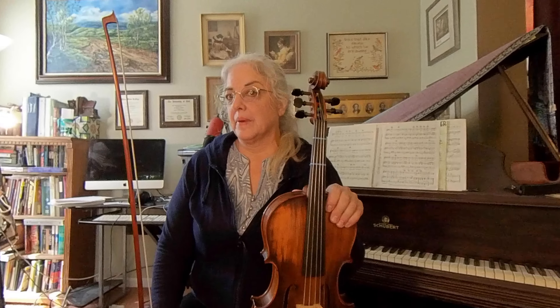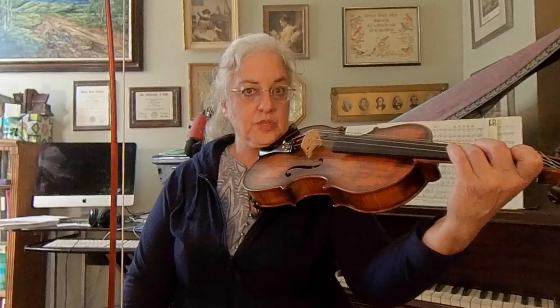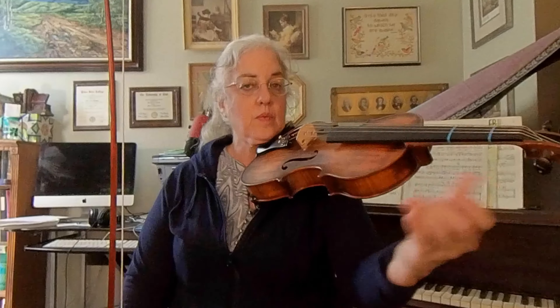You're hopefully at this point moving on to page 7. I'm hoping that you've gotten pretty clear about your bow arm and the pull of the bow, and you've spent a good time on open strings, and then you've done your very beginning exercises of open string to third finger, with all three fingers going down — with a whole step between first and second, and a half step between second and third.